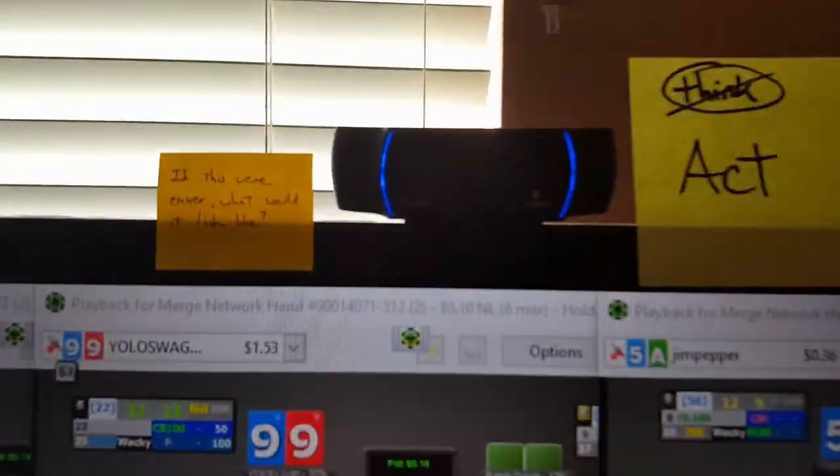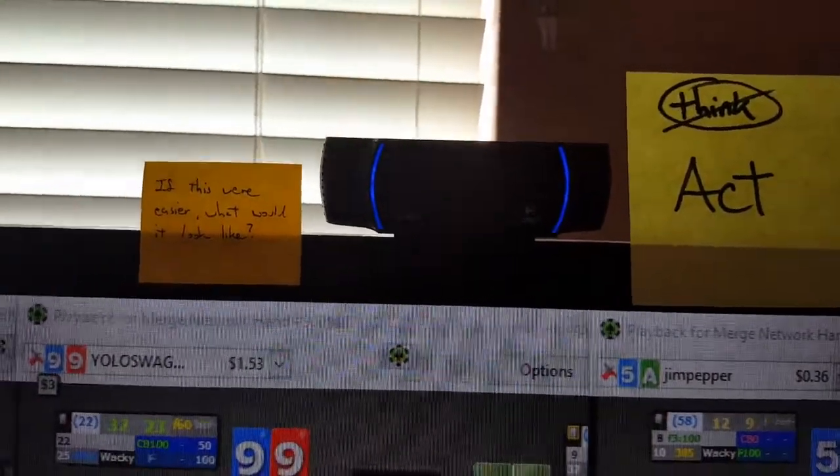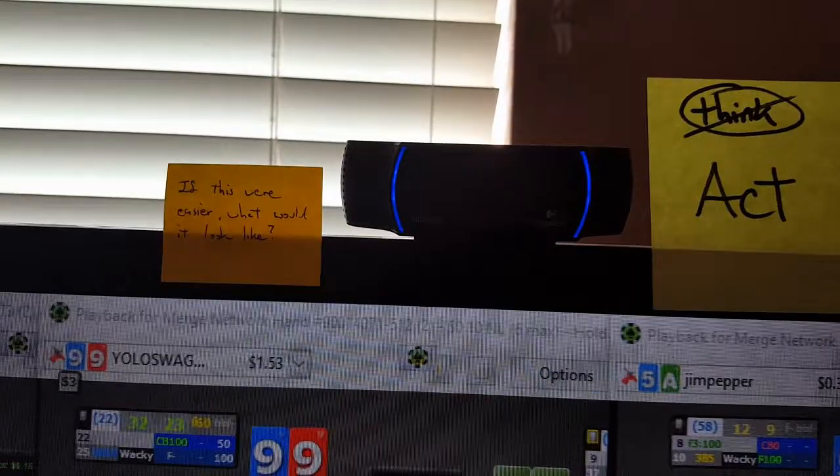Up top I have my nice Logitech camera that I'm constantly creating YouTube videos and stuff with.